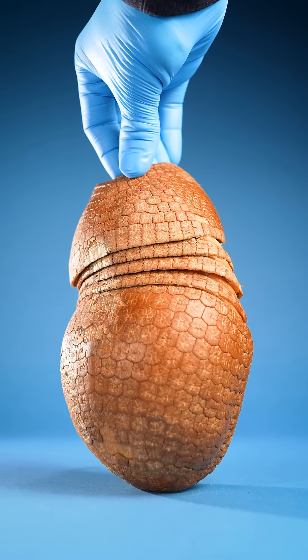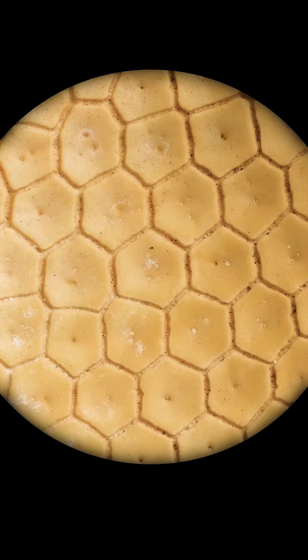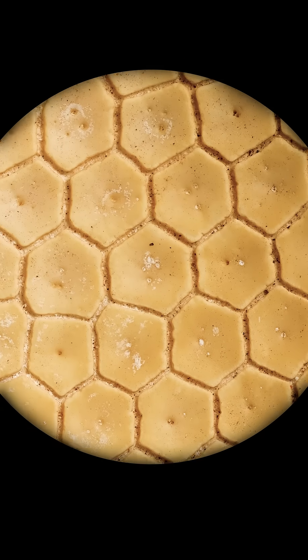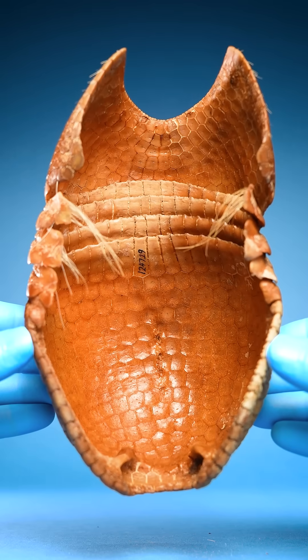So if you look inside an armadillo's shell, you'll find a bunch of small bones fused together into one big plate.